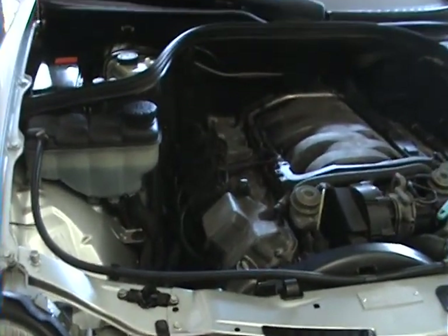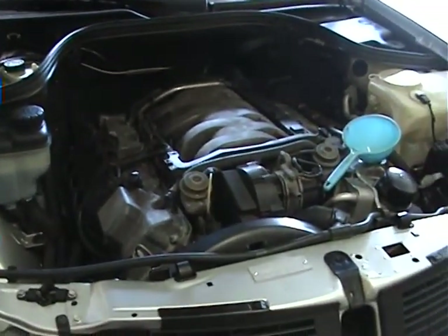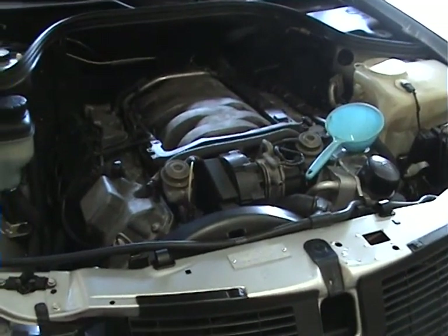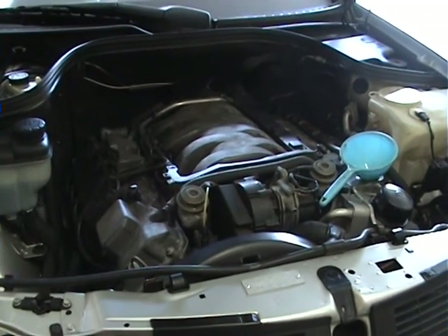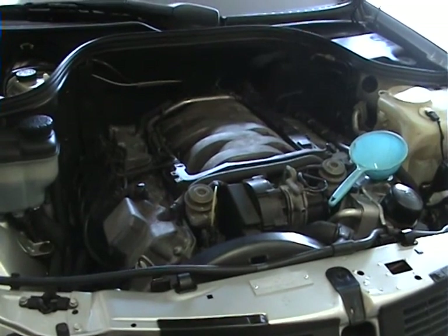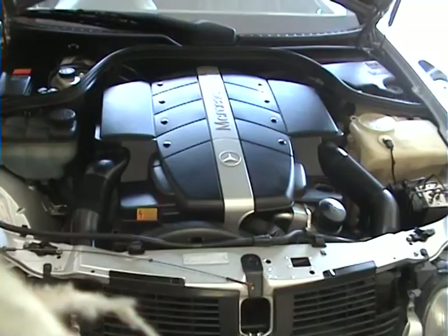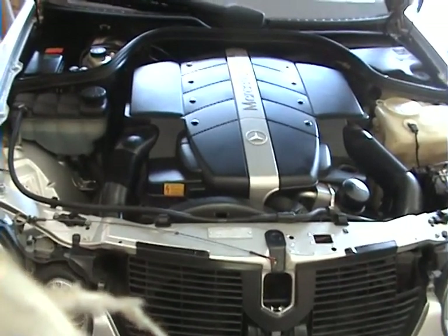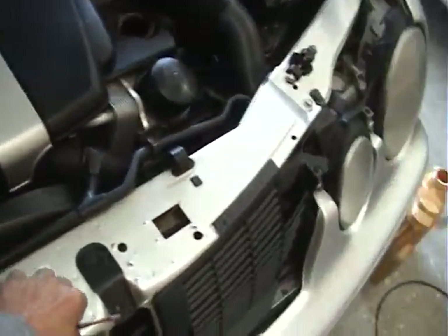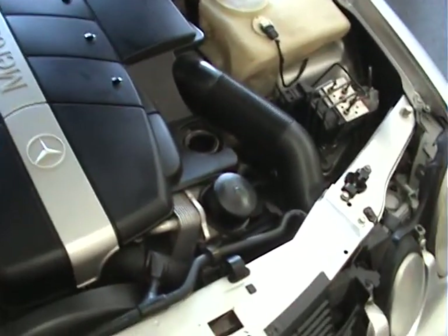The oil is registering about halfway up the dipstick. What I'm going to do now is run the engine a little bit just to make sure no plugs are leaking or the filter is not leaking. Then lower the car, put the shroud back underneath, get it level, and check the oil again. The car is down on a level surface now, so I'm going to top the oil up the remainder and make it just under the full mark so it's not over full.